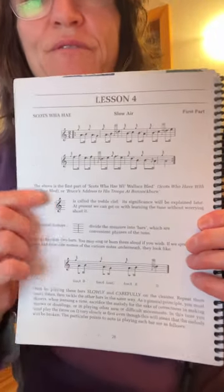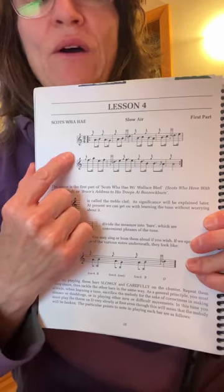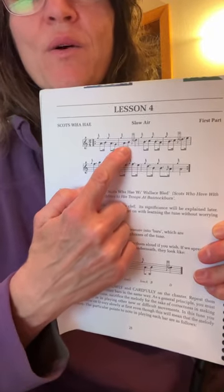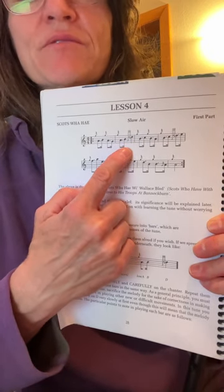This is a very brief review of some of the places in Scott's Wahay Part 1 to look out for. Specifically, we're looking at your D throw, and we don't want to get hung up on the low G of the D throw at the beginning of the D throw.